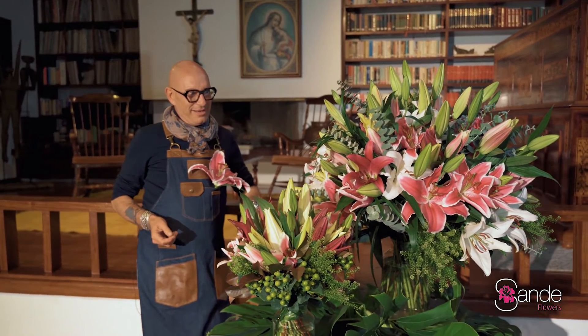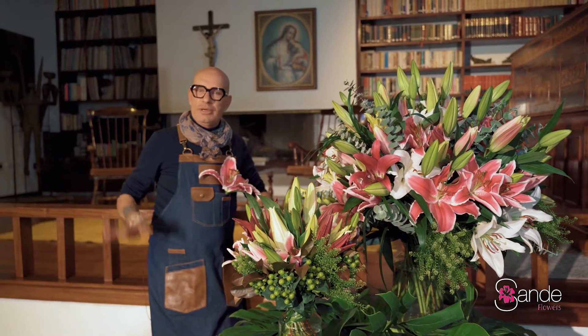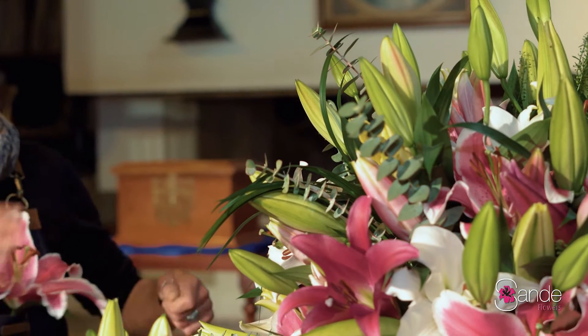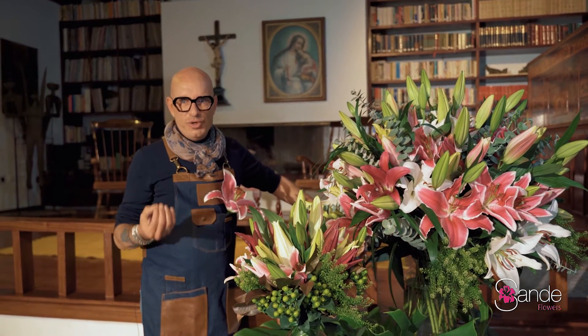Here we are at the Oriental Lilies, also a major crop from our farm. I decided to just mix all the colors — it's yellow, there is bicolor, there is white, there is dark red. As you can see, this is a pretty large arrangement but it's so lovely.